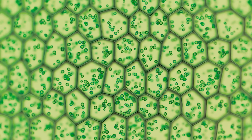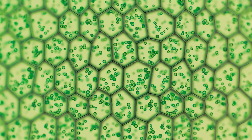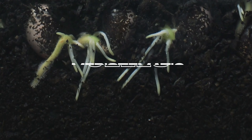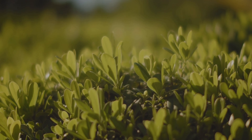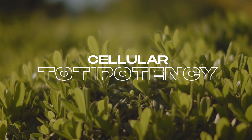You might be asking, how does this process work scientifically? Let's dive into the captivating world of plant biology to find out. At the heart of propagation lie the meristematic cells — the unsung heroes of the plant world. They are undifferentiated, meaning they have the ability to become any type of cell the plant needs. This capacity is called cellular totipotency.